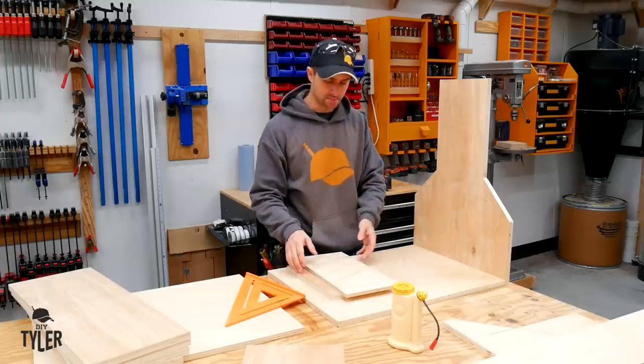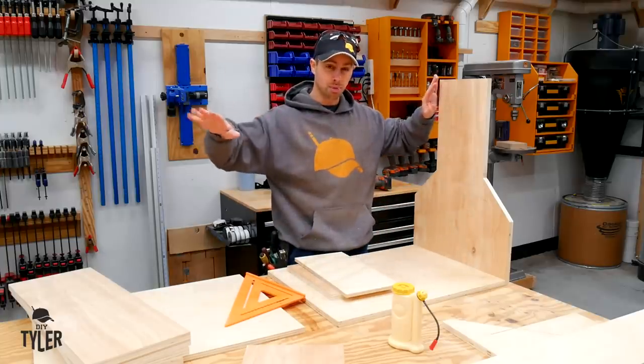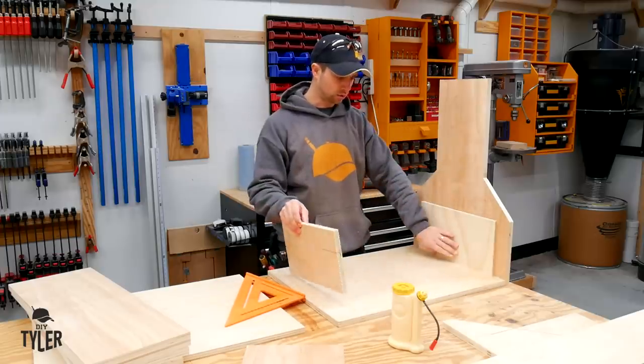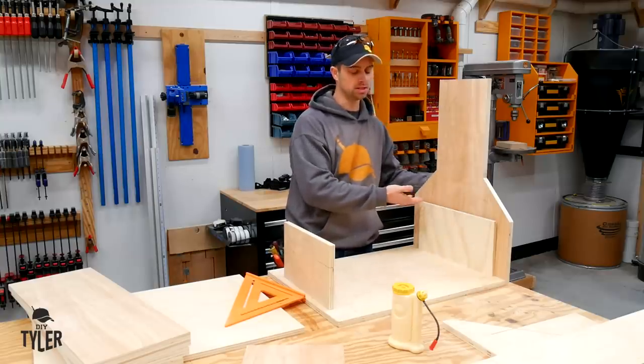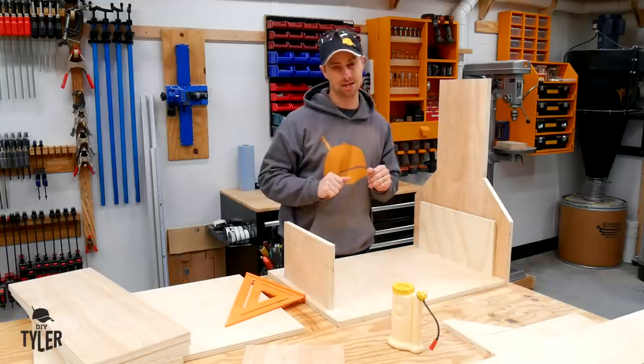There's another shelf that goes right about here, and instead of putting the other side on and then spreading these apart to try to get that shelf in, I cut a couple of spacers real quick. We're going to set them in place, and I'm going to glue and nail this side of that shelf into place, then we'll spin it around and put the other side profile on - should be much easier.